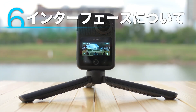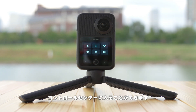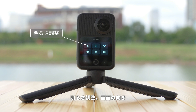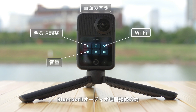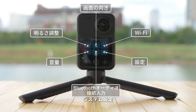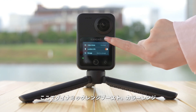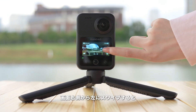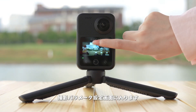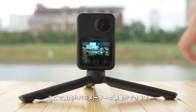Introduction of interface. On the main screen, swipe down from the top of the screen to enter the control center, which includes brightness adjustment, screen orientation, Wi-Fi switch, alert volume, Bluetooth audio device connection, and system settings. In system settings, you can set up dynamic range boost, color range, anti-flicker, and more. Swipe left from the right edge of the screen to enter the shooting parameter settings page, where you can adjust the exposure and image parameters.